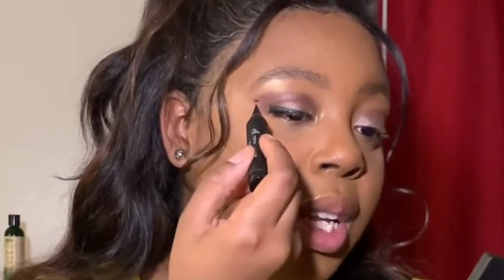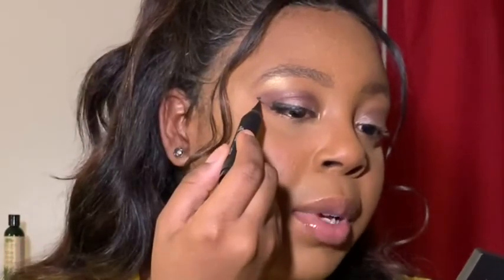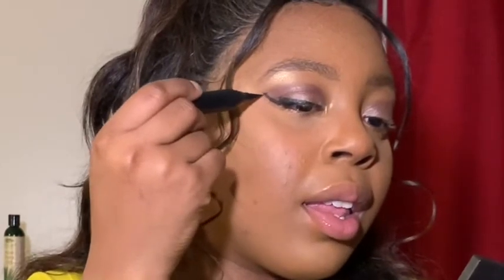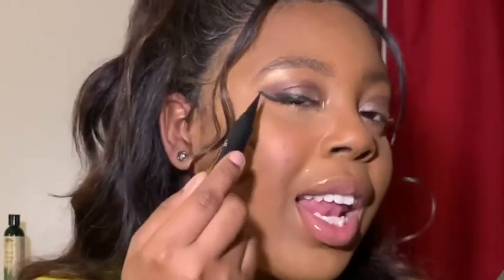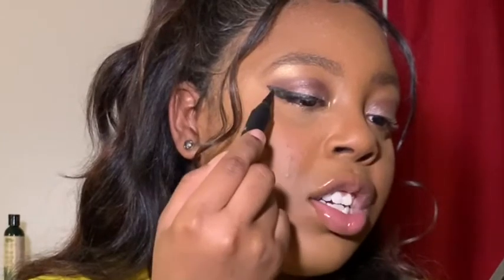For the triangle, go in and fill that in. After it's all filled in, it looks like a right triangle with a dot in the corner. What you want to do is take that dot and connect it to the bottom of your eye. Then connect that same dot to the top part of your eye, and just fill that all in.